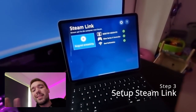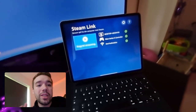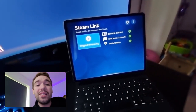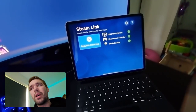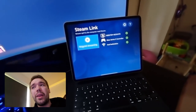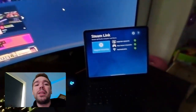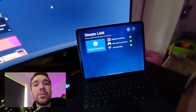When you open up Steam Link, it will tell you if the controller is connected. Then you have to connect your desktop — you need a PC running with Steam open. You're probably thinking, 'Oh my god, I need a PC? I just want to play on my mobile.' Well, you need basically a PC like this running Steam in the background. That's all — just have Steam running in the background.